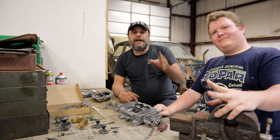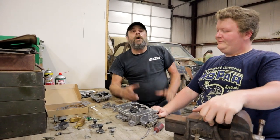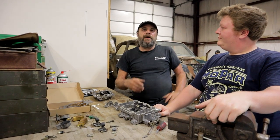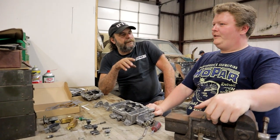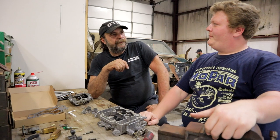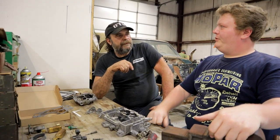You guys remember my friend Austin? This is the guy with the 65 Sport Fury that we featured last week. One of the things we talked about with his car is that he originally had a 600 on it, and it would run really lean when you got above 2500 RPM. If you gave it more than half throttle, it would just lean out.